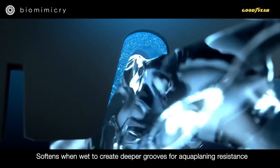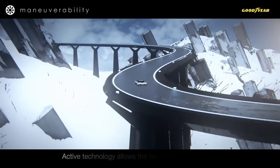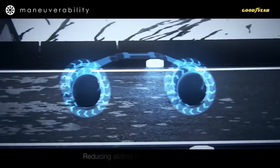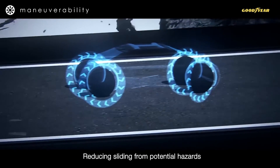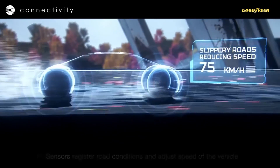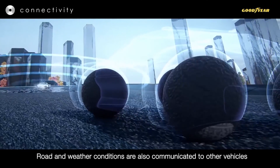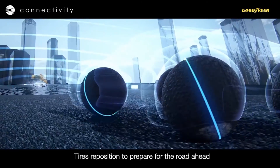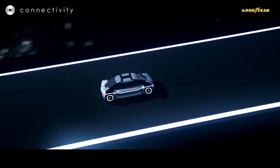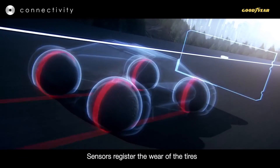Instead of standard sensors, the Eagle 360 Urban envisions a tire with a bionic skin and built-in sensor network that not only captures road and weather conditions to communicate with the tire's autonomously morphing tread, but also has a self-healing capability that can measure and predict future tire wear to enable automated tire management and predictive maintenance. The morphing tread features biomimicry, including a sponge-like groove design that softens to create deeper grooves when driving on wet roads.